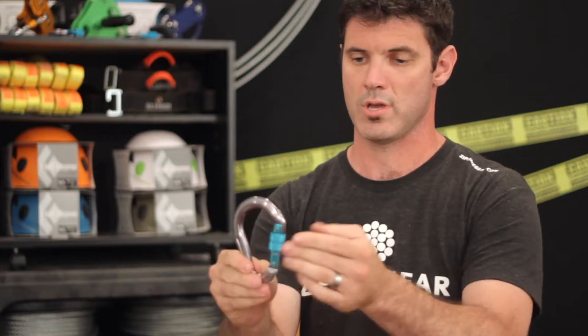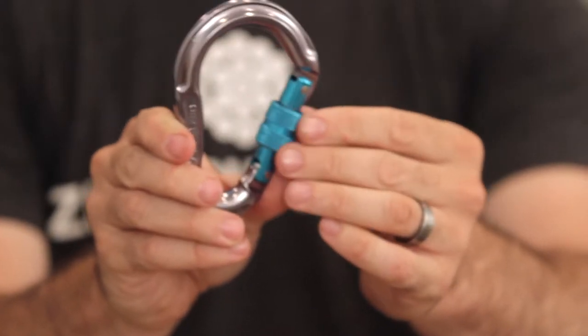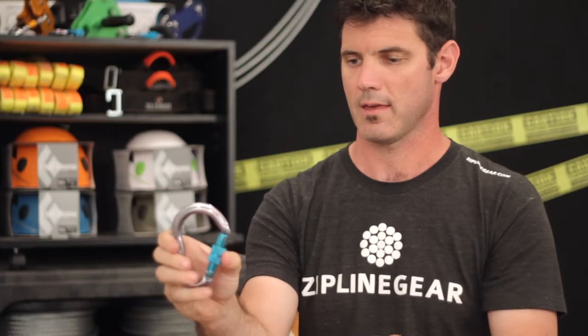Hi again, this is Josh at Zippling Gear. This one is the Omega Pacific Jake Screw Lock. The Jake Screw Lock has a screwing cam that locks the gate in place, and you don't want to tighten it any tighter than just finger tight. The gate is spring-loaded and opens easily.